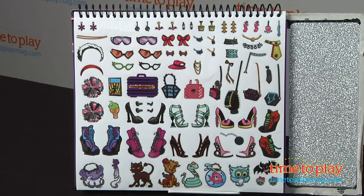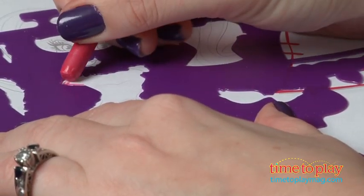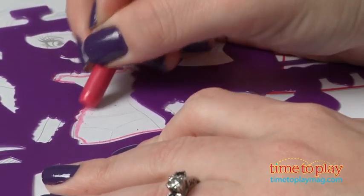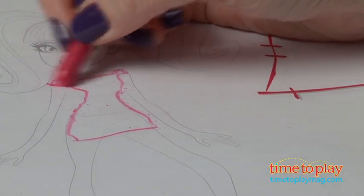You might need to add your own crayons though if you want more color options. For example, Claudine has brown skin and brown hair but there is no brown crayon included. The crayon grips are meant to keep the crayon from getting onto your hands while you're coloring, but using them is a little bit awkward and we still had to wash our hands off when we were done.